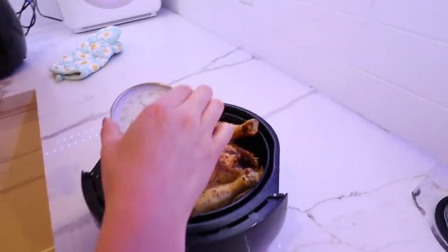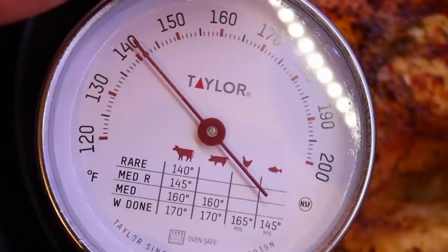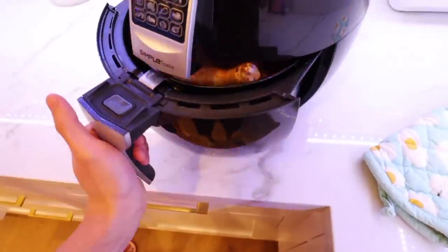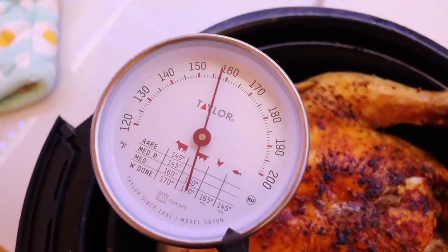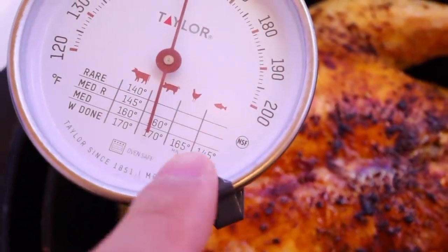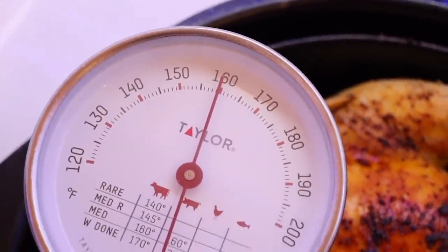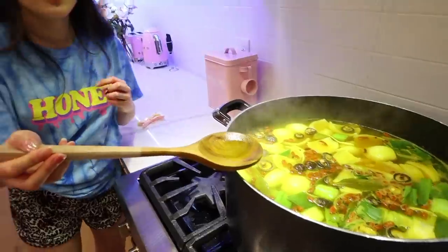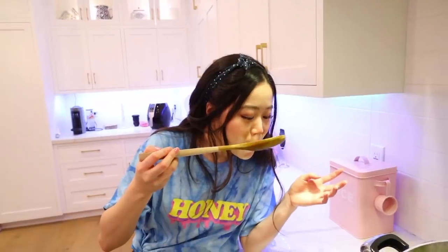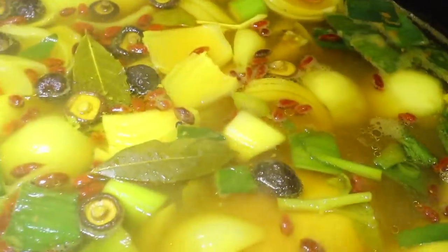I'm going to stick the thermometer into the thickest part. I think it's 140. What are you looking for? 165. You're going to cook it a lot more. Chicken is 165 minimum. Push, push. Okay, 160. It has been about an hour's time. I'm going to try it. Amazing. It's so good — it's the turmeric and the ginger. Let me try this. Oh, that is weird. Good check on the air fried chicken.